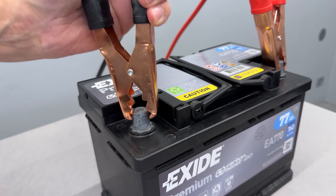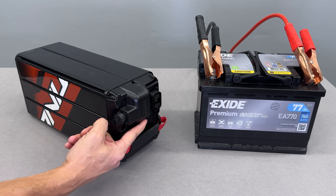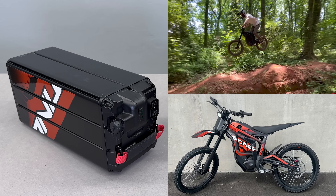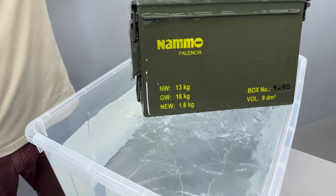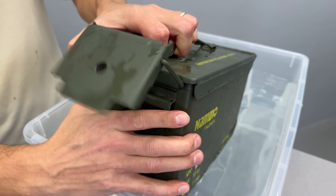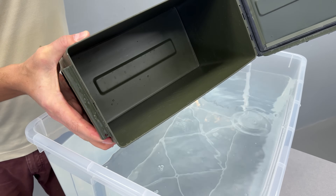This is a battery — a car battery. This is also a battery commonly used in electric bikes, that kind of e-bikes. And this is an old empty ammunition box. Thanks to its rugged design and watertight seal, I'll be using it as a case to build a powerful lithium-ion battery pack.